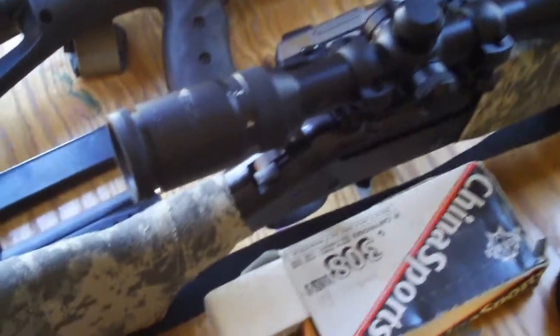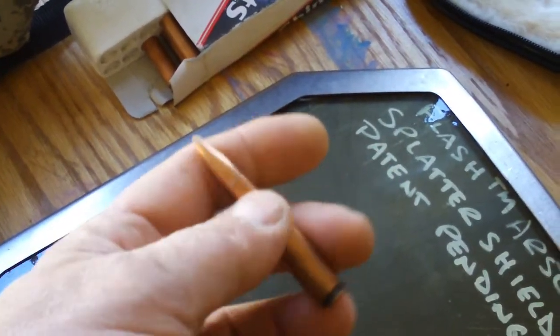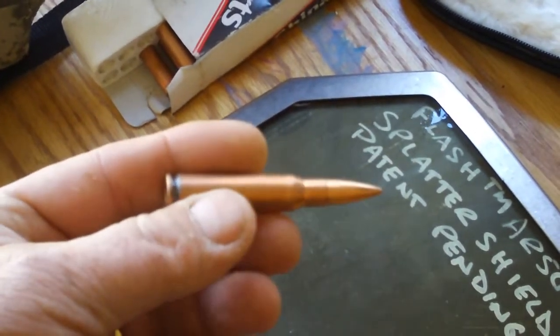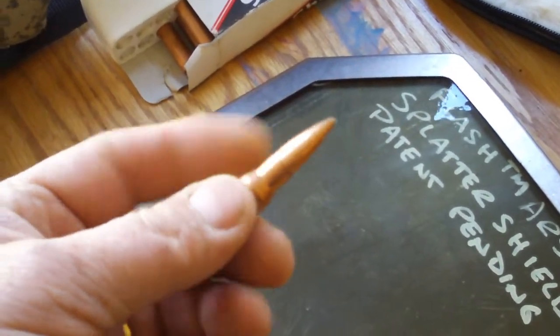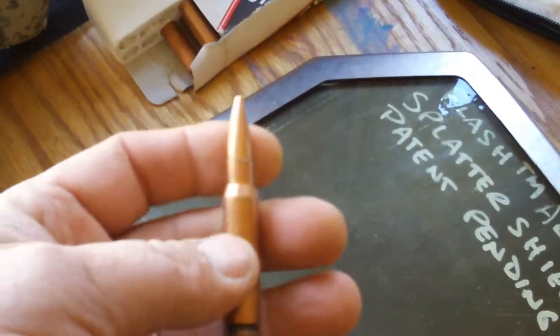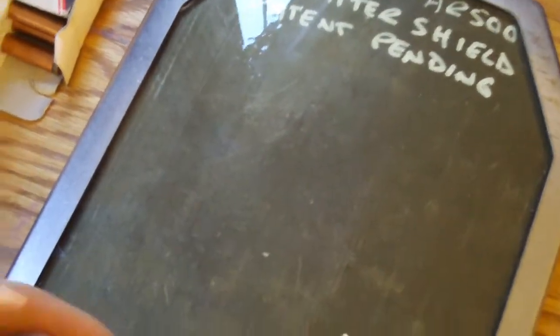I'm going to test it with these weapons. The first test will be with .308 Win, just like M80 ball. It's a very serious round, moving at about 2800 feet per second — a pretty stout cartridge that can generally punch right through almost anything.